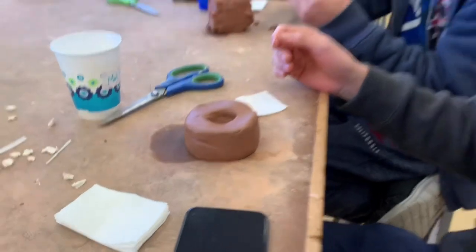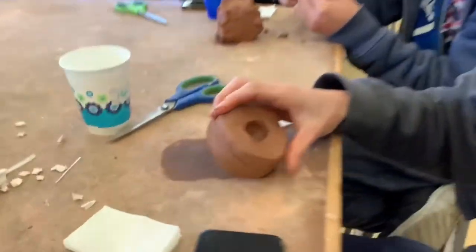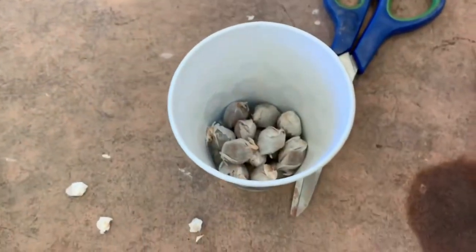This is Matt's donut. That's my donut. It's pretty professional. And here are the things that are going to go inside.